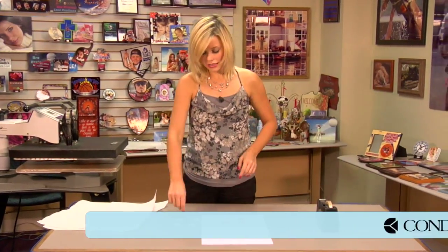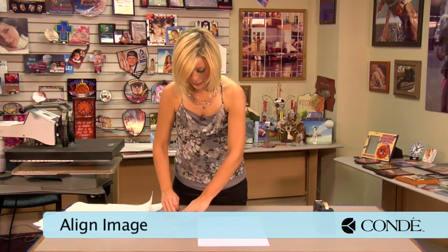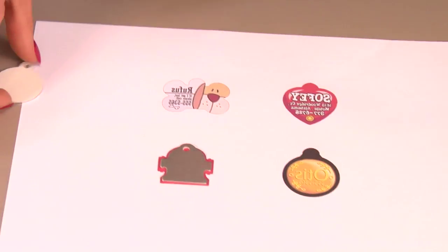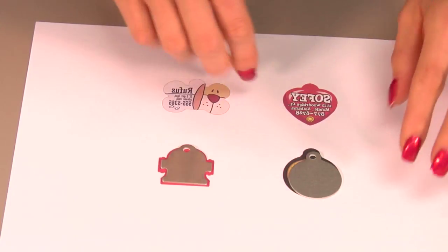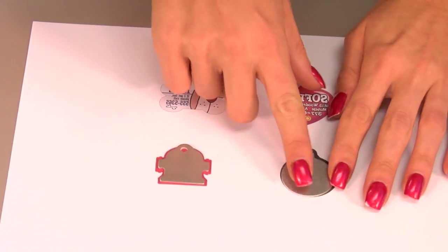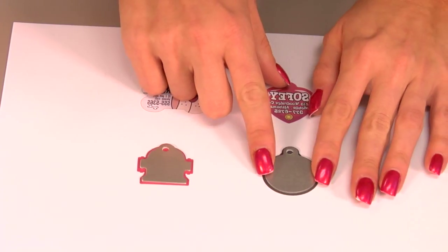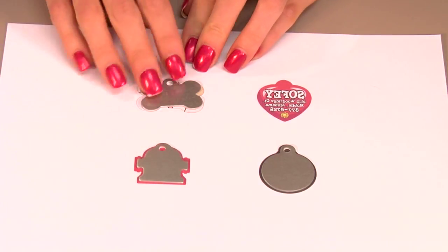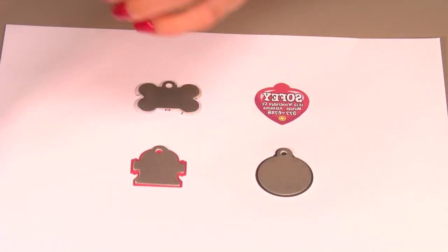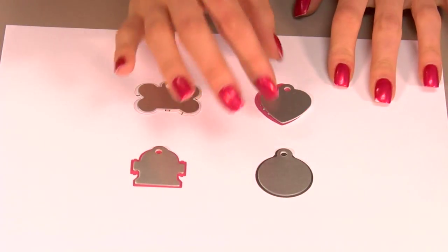What we're going to do first is line up our pet tags with our image. We have four different styles, and I brought one of each — the fire hydrant, circle, heart, and bone — and you'll be able to see them even better when they're all pressed. Make sure to line them up in the center, and you can download the template off of our website.